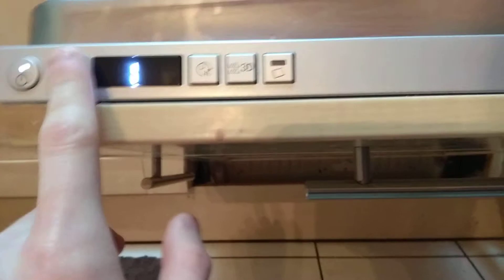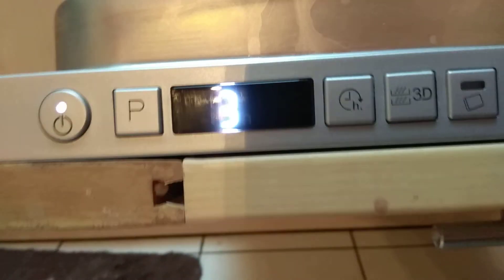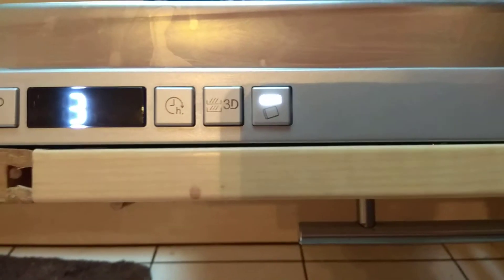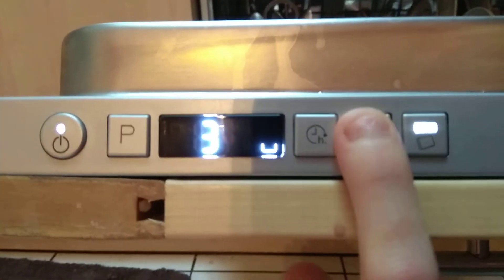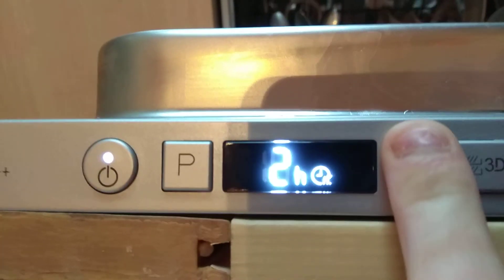The P is for program. We want it on auto normal, which is number 3, which it says on the little list here. We want tablet light on. Only use tablet light if you use tablets — if you don't use tablets, tablet light is not needed. You do have 3D zone: lower basket only, upper basket only, and the hour delay all the way to 12 hours.